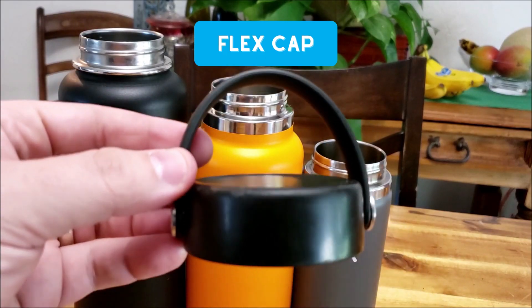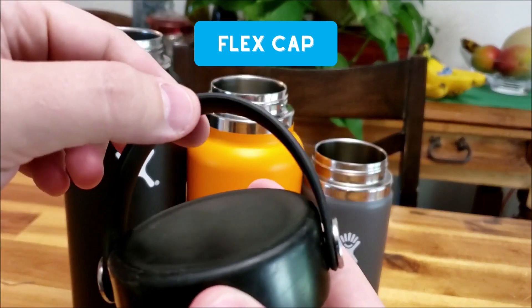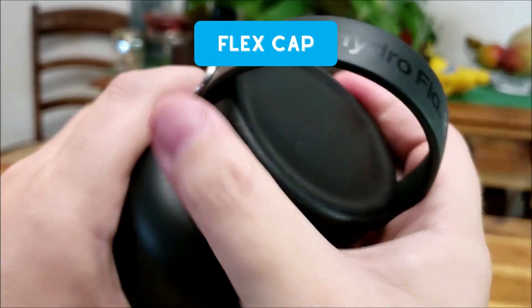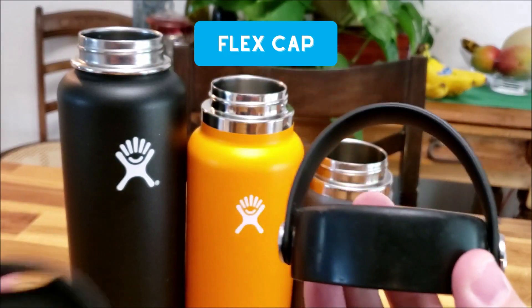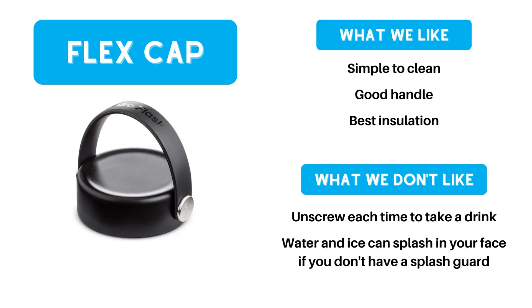First is the Flex Cap, which is their standard lid. It has a nice handle for easy carrying and it's insulated. The main downsides are that you have to unscrew the lid each time you want to take a drink, and it can be easy for water to splash in your face. If you're using this lid, check out our Splash Pro Splash Guard to help keep water and ice under control.